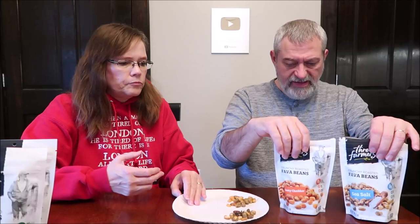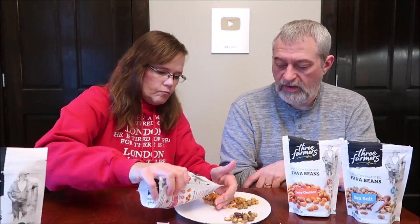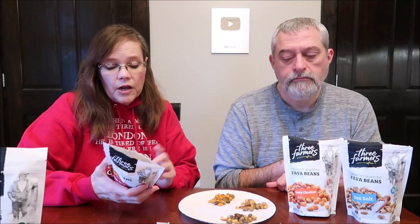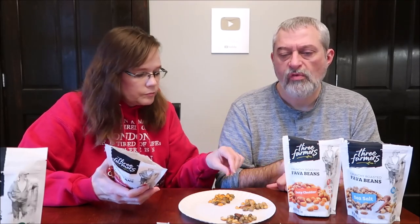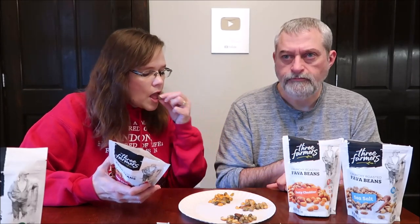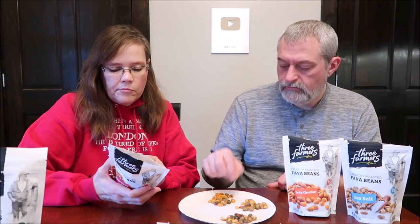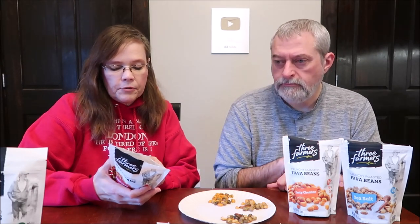If I was vegan, these are the kind of snacks I would eat. So this is the sweet chili — same calories. They seem to be really good quality; very good and crunchy. I do like the crunch of them. This has garlic and onion again, but it also has the paprika. It's a little more chili. There's some heat — definitely some heat. Cayenne pepper.